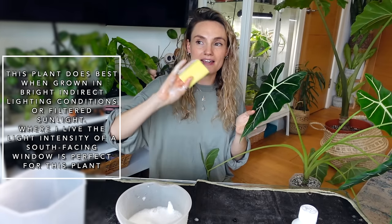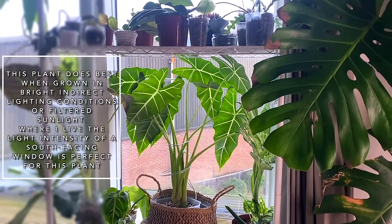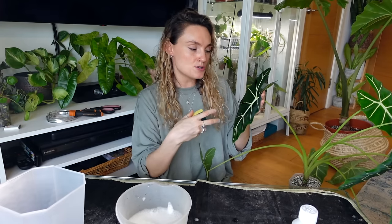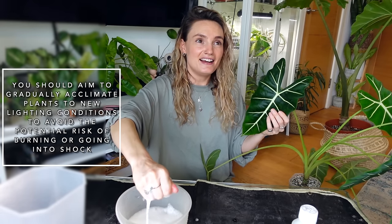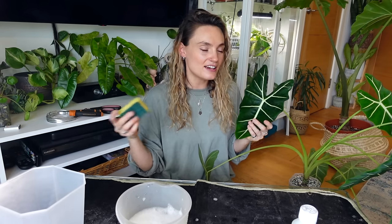I live in the UK and my Alocasia Michaeliana lives right up against my south-facing window, and she seems really happy like that. If you've just got your plant or you're moving it to a slightly higher light spot, make sure it's a gradual process. If you don't acclimate your plants slowly, they can go into shock, they can burn. I've definitely learned this the hard way many times. Move it maybe a metre a day so that it has time to adjust.